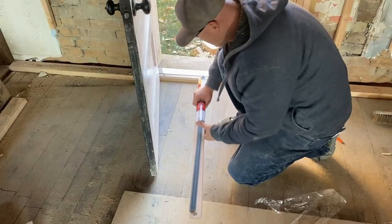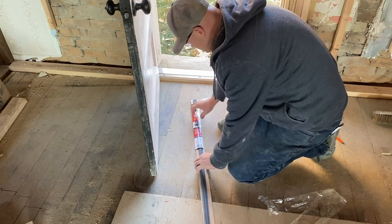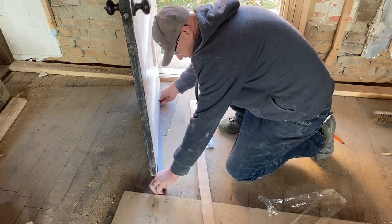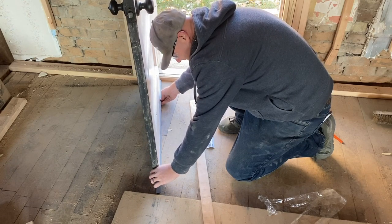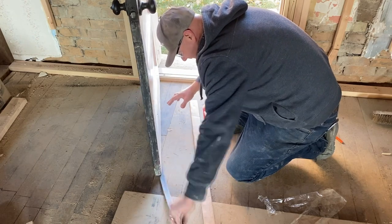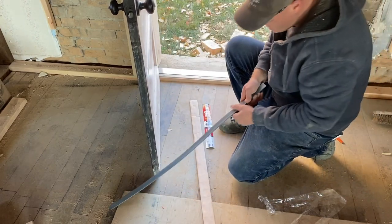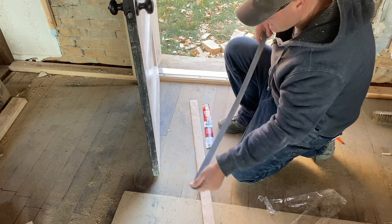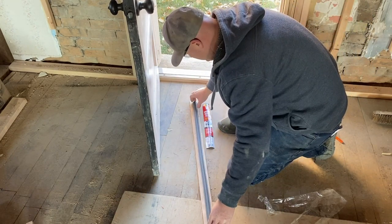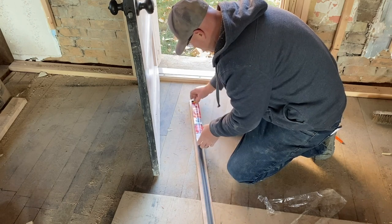The last piece would be to attach this under-door seal, which will slide nicely along the floor so everything seals up against there. But I thought this was a sticky-backer type and it's not designed to slide in, so I'll have to go get the right one.